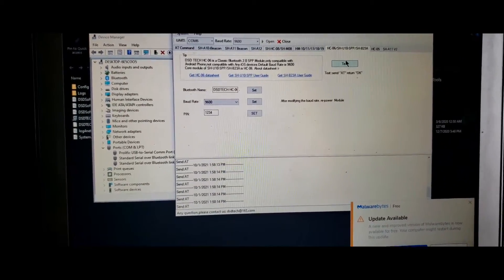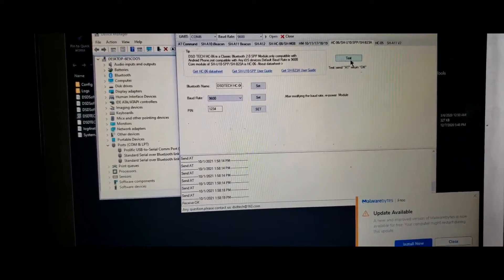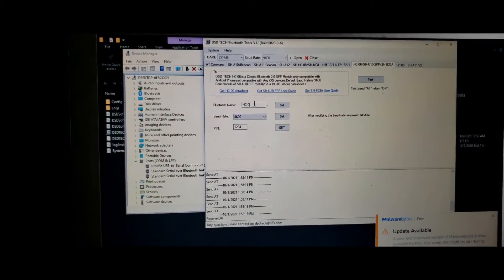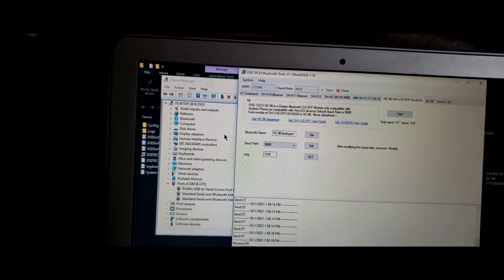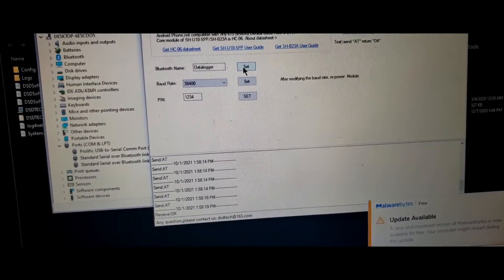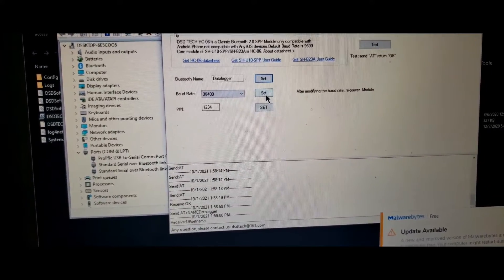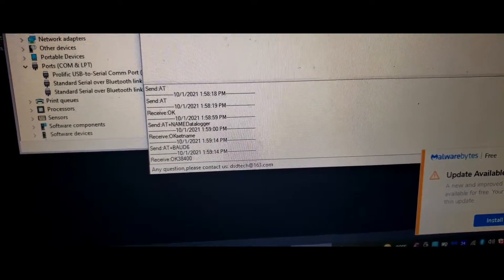Now we need to program. I'll select all and name it 'data logger'. I'll then change the speed to 38400 and leave the password as 1234. We choose to set the name and get an OK — that lets us know it took the change. Since we're not changing the password we won't set that, but we will set the speed to 38400. Set — and we have a receive OK.